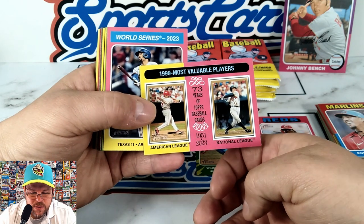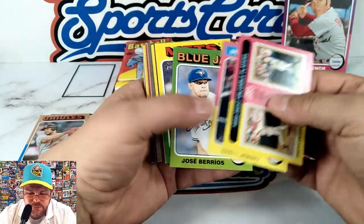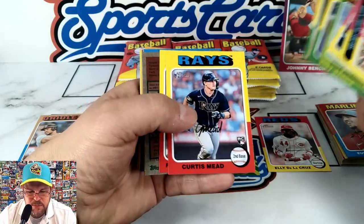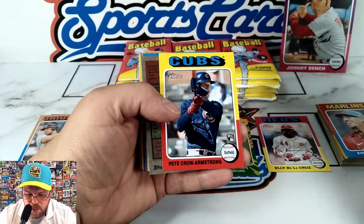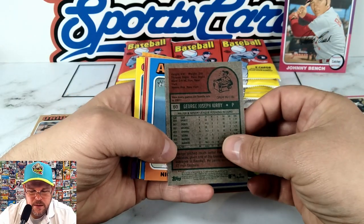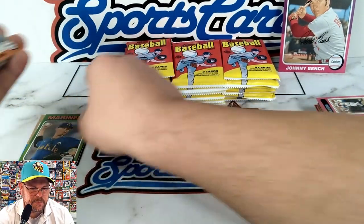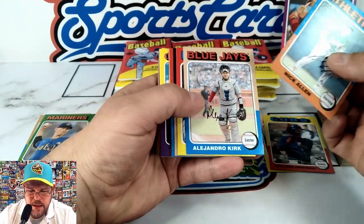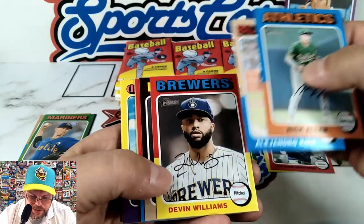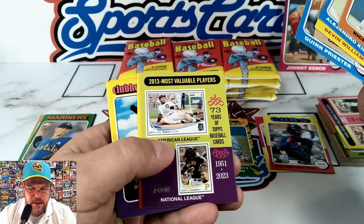Baseball Flashbacks — they're bringing back the baseball flashbacks and the news flashbacks. The 1999 Most Valuable Player cards — Ivan Rodriguez and Chipper Jones. World Series Flashback. Pete Crow-Armstrong rookie card, nice! George Kirby with the Mariners — that's a short print. Nick Allen, Alejandro Kirk — these are nice pictures done in a heritage style like a throwback. Cal Raleigh.